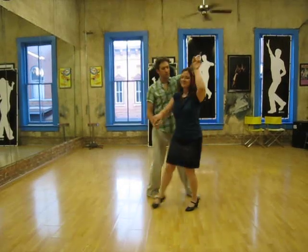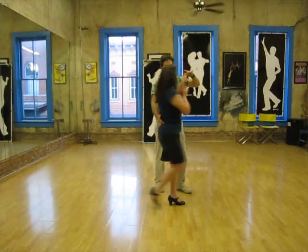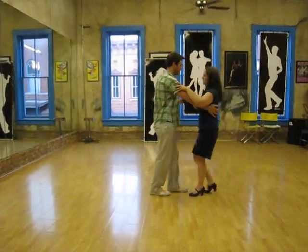One, two, three — catching the hip, just hands out. Girls tap on four — five, six, seven — one, two, three, five, six, seven.